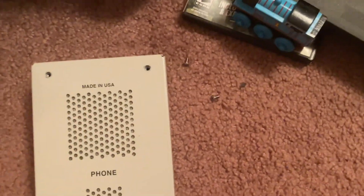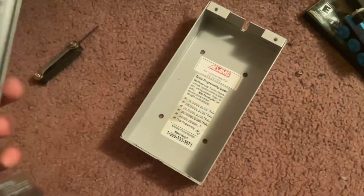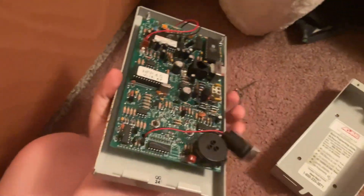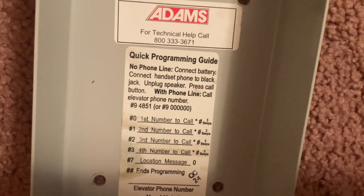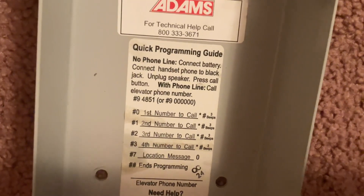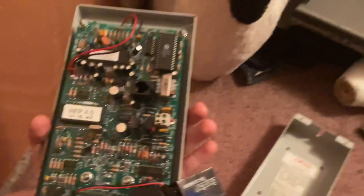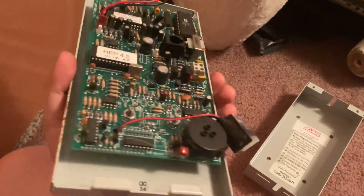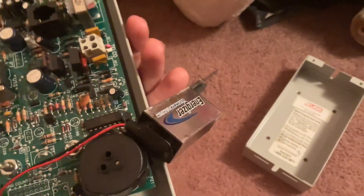I got the two screws out, so now I'm gonna lift it up and this is what it looks like inside. We also have these instructions right here — they're a quick programming guide, and there's your 1-800 number in case you need help. This runs on a nine-volt battery. This is what the board looks like. On top we have the speaker with the red and black wires, and the black and red wires for the battery.